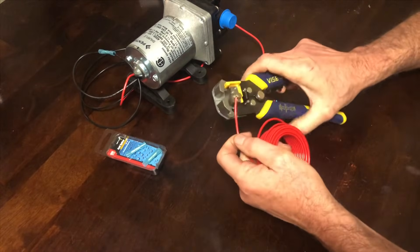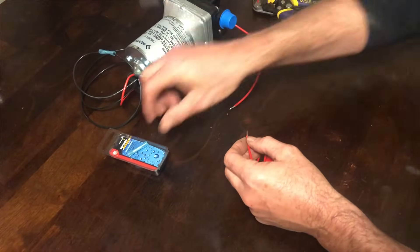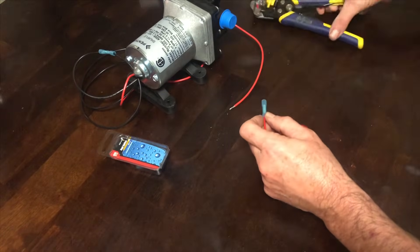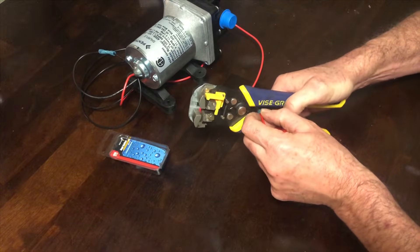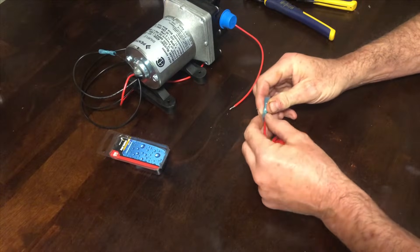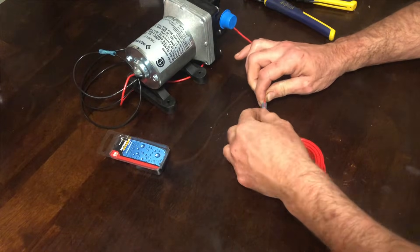First, simply take one of your wires in the wire stripper and take off the end of the wire. Grab one of your splices and crimp it down on the end of the wire. Then take the wire from the motor, insert it in the other end of the splice, and crimp that down as well.